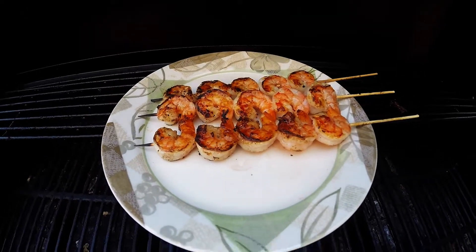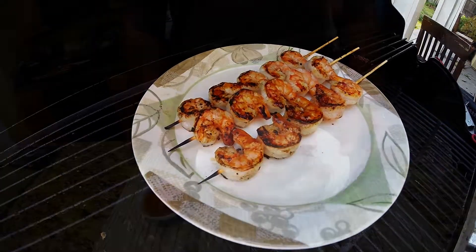Hey guys, in this video I'm going to show you how I go about cooking shrimp skewers on my outdoor grill. That's what we're going for.